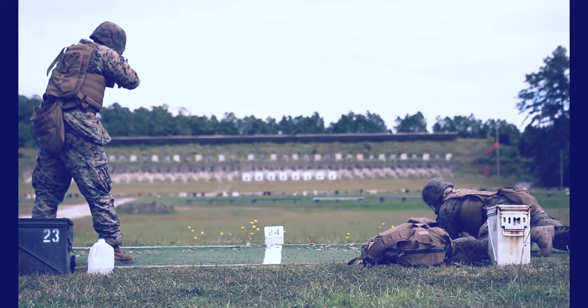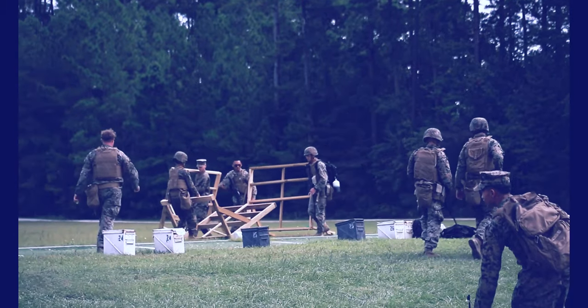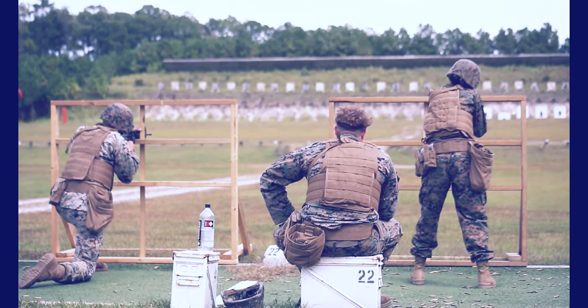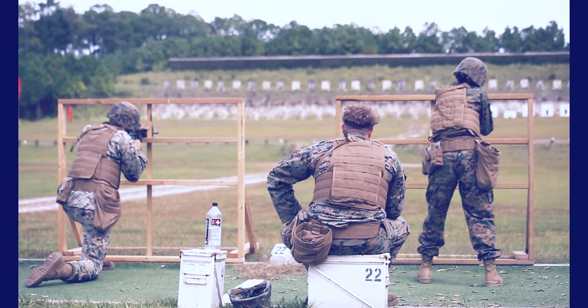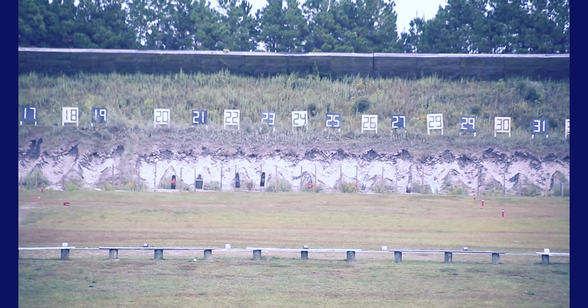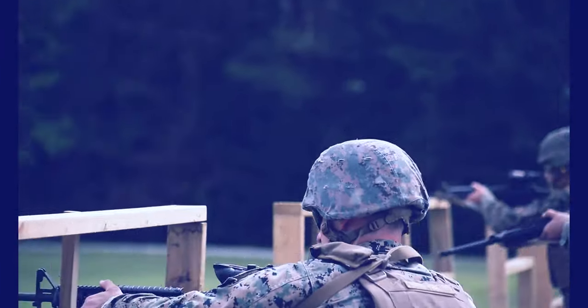After that, you move up to the 200-yard line. It's a pretty similar concept, except the only things that change are you're going to be shooting off of barricades, so there's no more prone. And then you'll also be shooting moving targets, which are moving much quicker than the moving targets we currently know.